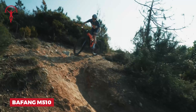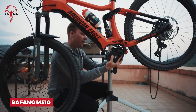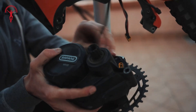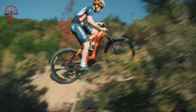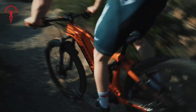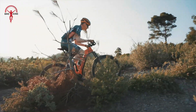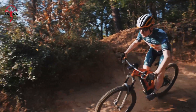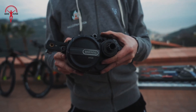Looking for a powerful boost for your mountain bike? Check out the Bafang M510. This motor is smaller than before, but it packs more punch. When you start pedaling, you'll feel a smooth extra push that keeps up even when you're pedaling really fast. It's perfect for mountain bikes because it sits low on the bike, which helps you handle those tricky trails better. Even though it's small, it gives you a strong push when you need it most — whether you're going up steep hills or cruising along flat paths.